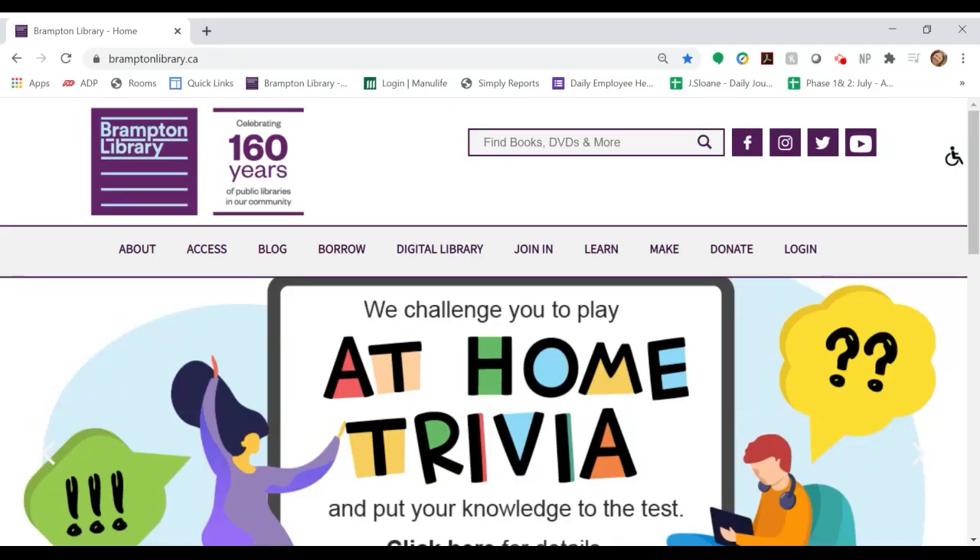Hello, my name is Jen. I'm a librarian at Brampton Library, and in this video I will be demonstrating how to put a hold on library materials.